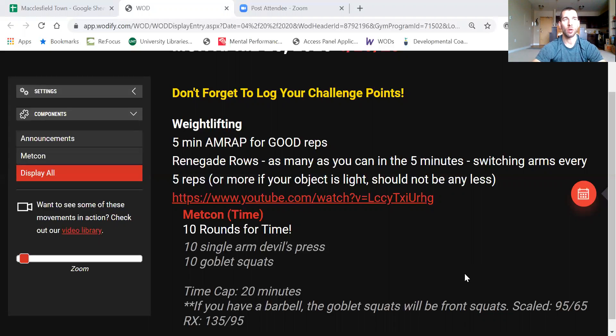Rather than worry about RX and scaled, think of this in terms of the weight you would normally use in a workout. If you have that weight, we're switching arms every five reps — five reps with one arm, switch, five reps with the other. If the weight you have at home is heavier, we can switch less often. If it's lighter than you'd normally use for something like a dumbbell snatch or dumbbell thruster, push a little longer — maybe switching every eight or ten reps.